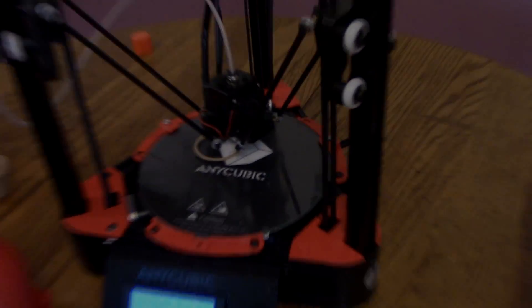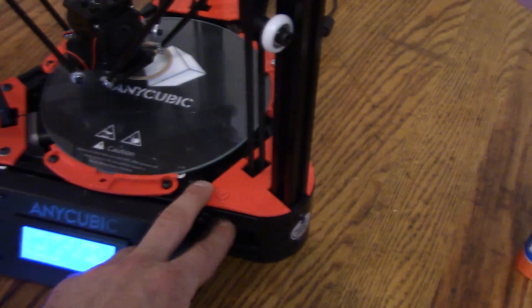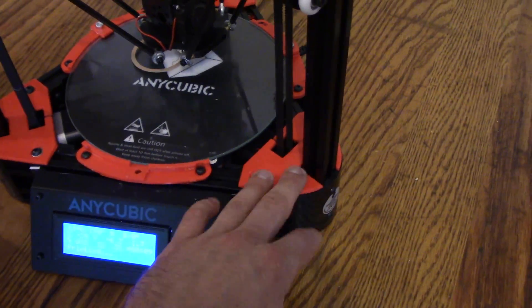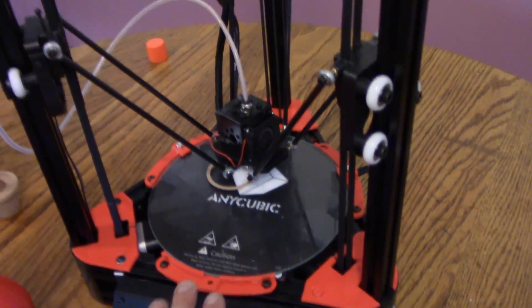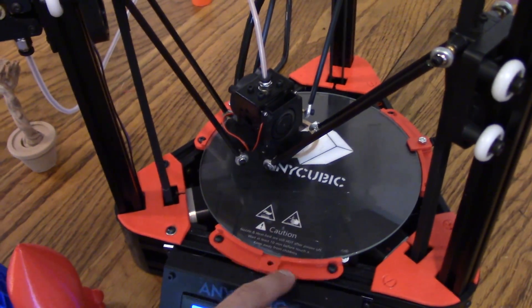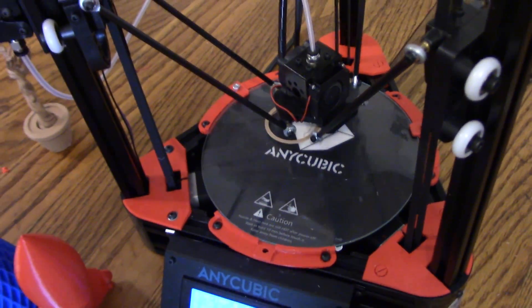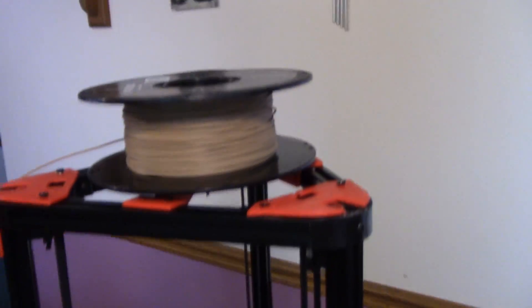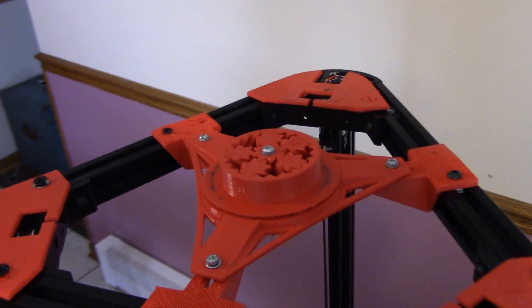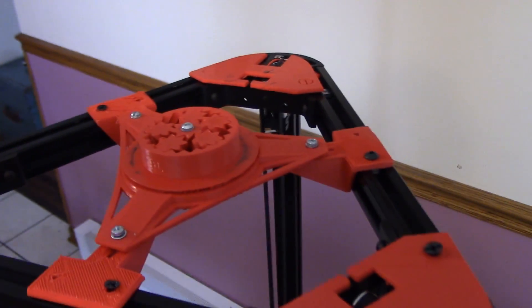Let me show you — all these parts are all printed on this printer. These are just some little covers — they don't really do much, I guess they prevent some crap from falling in there, but more than anything they just make it look cooler. And then I really like the bed clips — much better than the stock ones, they seem to clip it down much better. And then I printed this, mind you, when I was not very good at it — we're in like my first day, so it's kind of rough — but yeah, it's a spool holder that goes on the top.